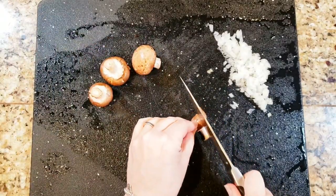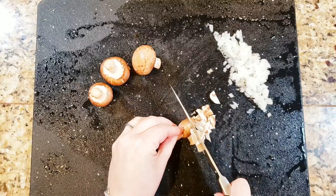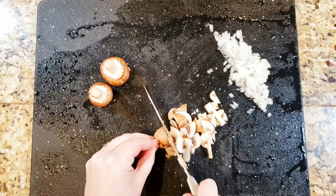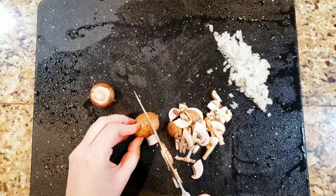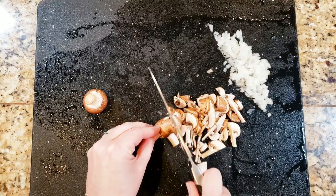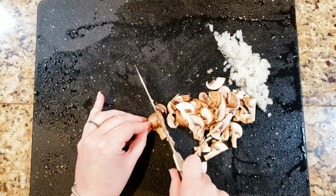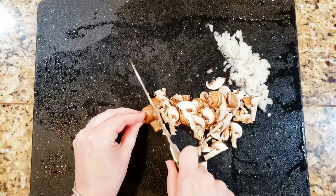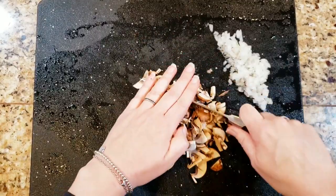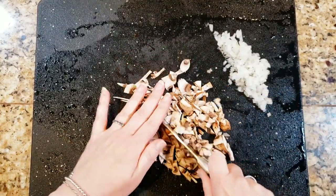I've got about a handful of cremini or baby bella mushrooms here, and again I'm just going to mince these fairly small so that there's not big chunks of mushrooms in the stuffing for the portobello mushrooms. I would use my food processor, but for just me and just a small handful, I'm going to use my knife because I don't feel like washing my food processor for just this little amount — it's so easy to just do it by hand.